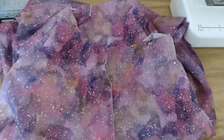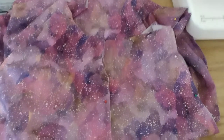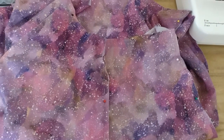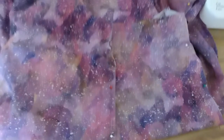I now have the three front pieces all pinned together. The next step is to sew the seams, press them, trim them, then flip them and sew them down again for the French seam.